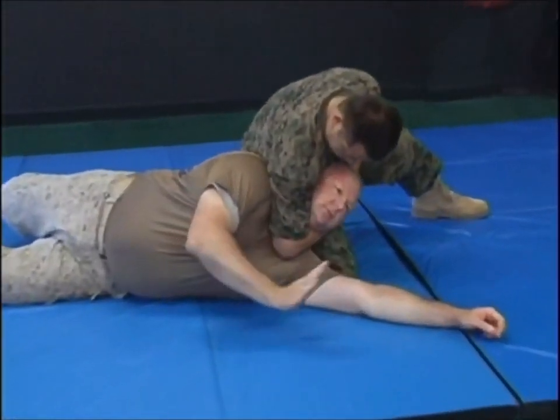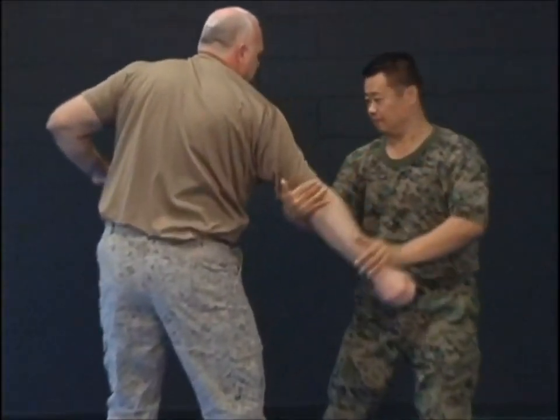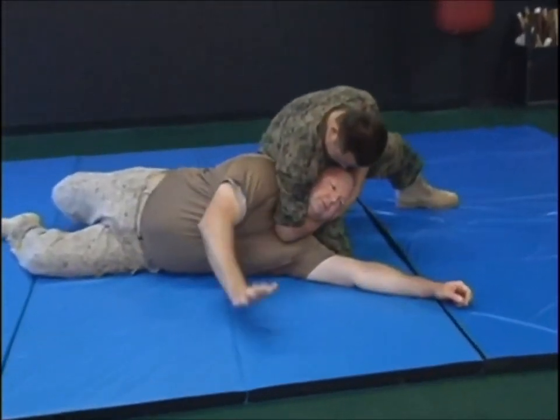Swing arm, lock neck. This Chin-Na technique is called swing arm, lock neck. My opponent strikes at me with a right roundhouse punch to my face. I take a step to the right and block the punch with both my hands. My right hand is at the elbow and my left controls the wrist. I slide my opponent's elbow inward and can choose to break the arm immediately or continue the movement.